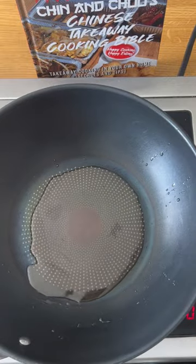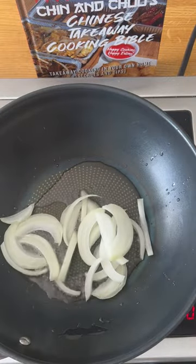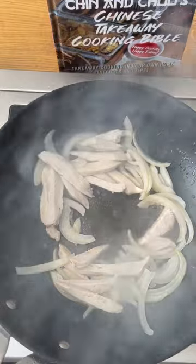Heat up some veg oil in the pan when it's hot. Place in your sliced onions. When they start to brown, add your chicken and then a pinch of salt and a pinch of MSG. Brown off the MSG and you'll know when it's done — it'll smell like a takeaway.